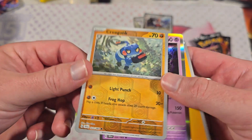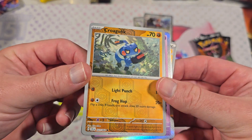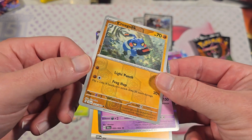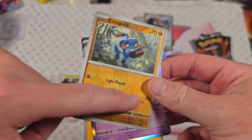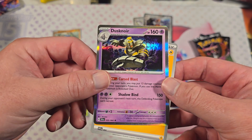And for our Reverse, these Reverses are really nice too. I watched Gus Johnson do an unboxing of some of these — very different kind of art style. Reverses are kind of holographic. They can be Common, Uncommon, or Rare.